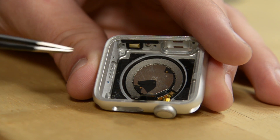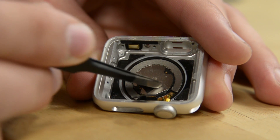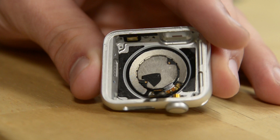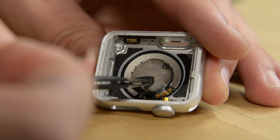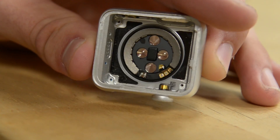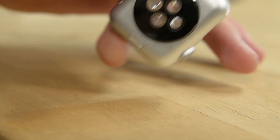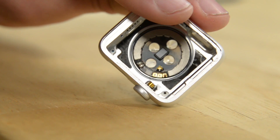Last but not least, we have the charging coils and LED for the hardware monitor. I've removed the black sticker on top so we can get a better look at it before taking it out. It's just magnetic, so I can peel it right off the back, and that gives us a straight view through to the back of this fine piece of technology. And we're done! These are tiny, tiny pieces — it's an amazing piece of tiny technology.